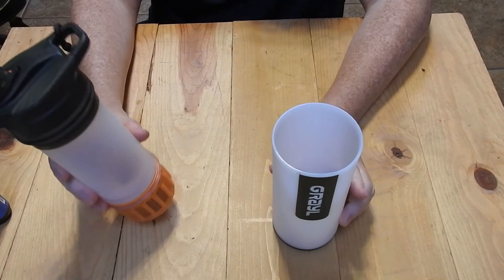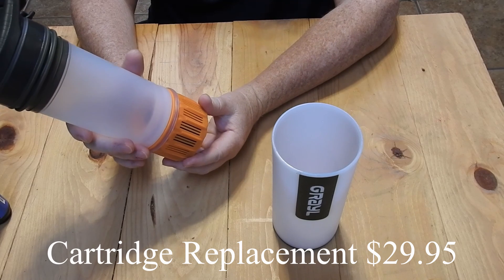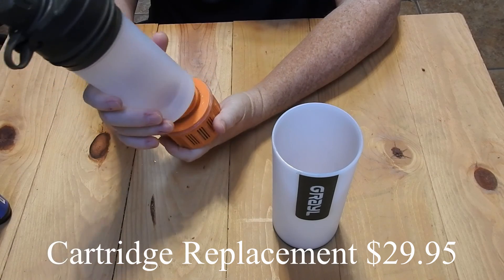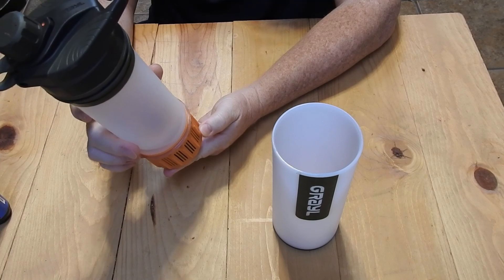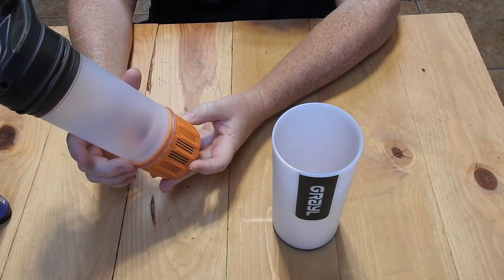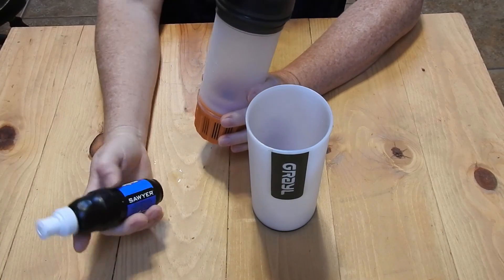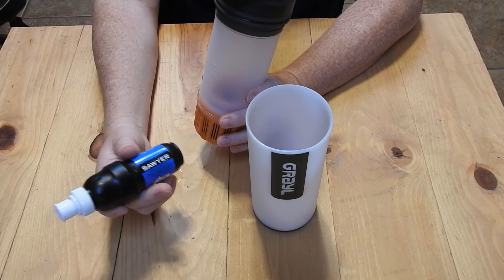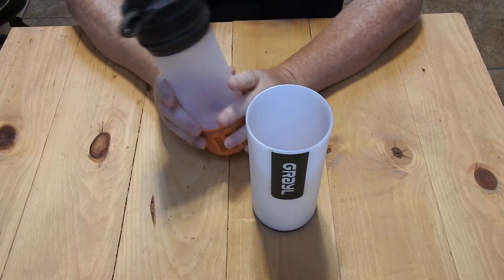This cartridge cannot be backwashed, as far as I know. You have to replace it when it no longer works or when it becomes clogged from dirty water, and it looks like it's got about a 65-gallon life. This entire unit costs $89. And again, the Sawyer costs $25 on Amazon, $29 at Walmart, and it can be backwashed — with certainly a lot more than a 65-gallon life.